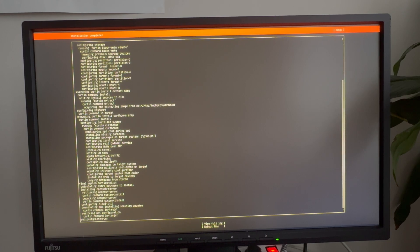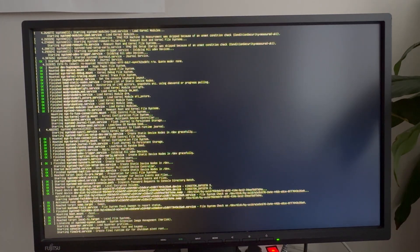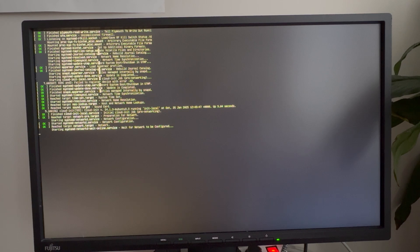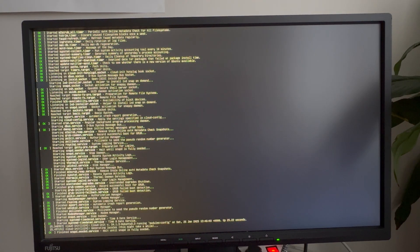Our installation is now complete. We can go to reboot now and unplug the USB thumb drive. It shows that it failed to mount CD-ROM, but we didn't have any CD-ROM, and it asks us to press Enter. Once we press Enter it reboots. After rebooting it should come up as Ubuntu. We now have a fully functional Ubuntu on our ZimaBoard installed on the SSD drive and ready to go. You could also install it on the internal 29 gigabyte memory if you don't have an SSD.